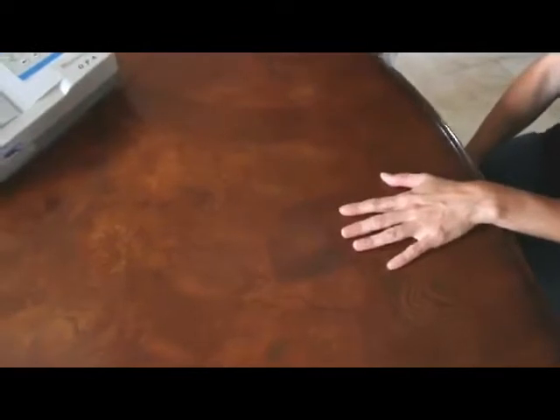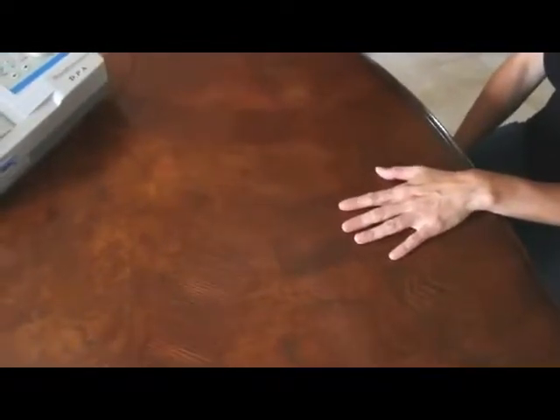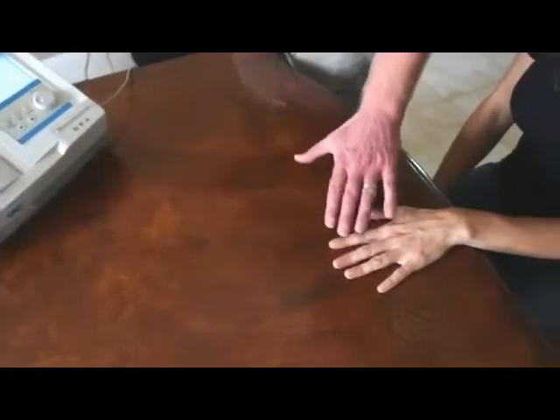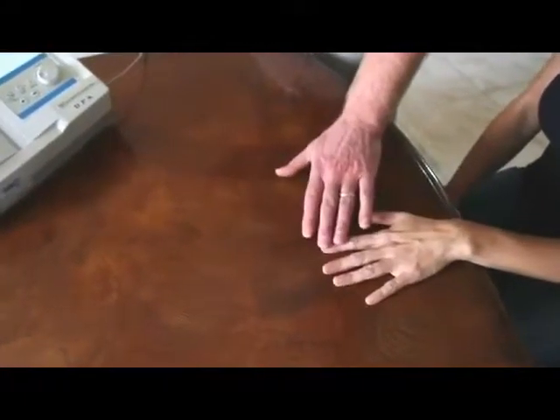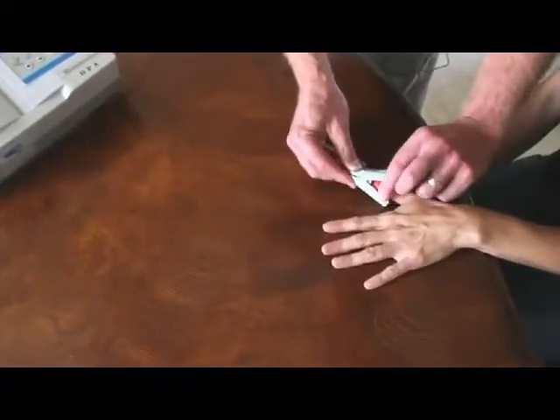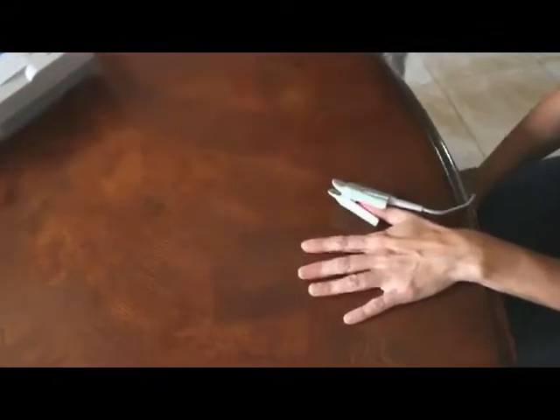First thing we want to do is make sure that the patient or client is sitting calmly with both feet flat on the floor. We can use any finger — this particular patient's fingers are rather small, so we found that her thumb works out best. I like to use one of the fingers closest to the heart, but any finger on any hand is okay.